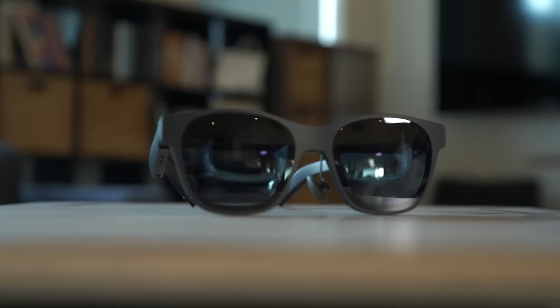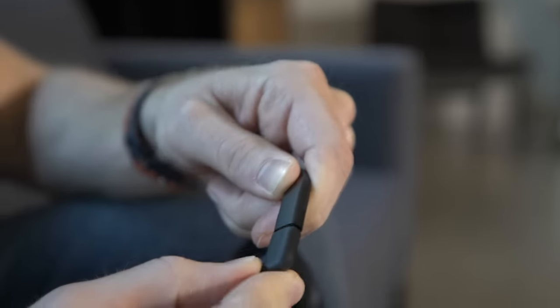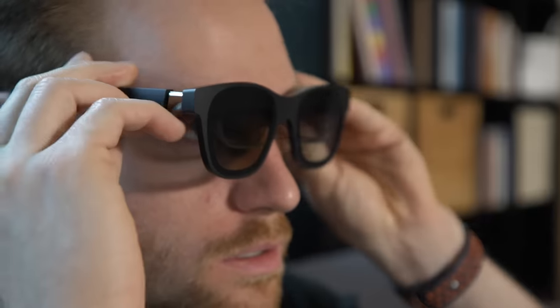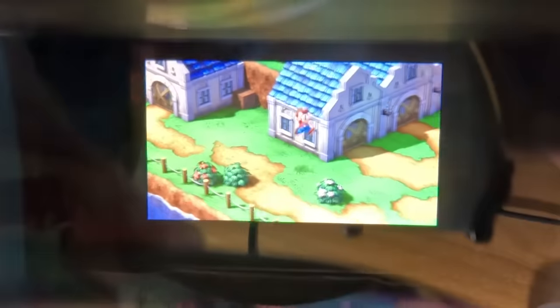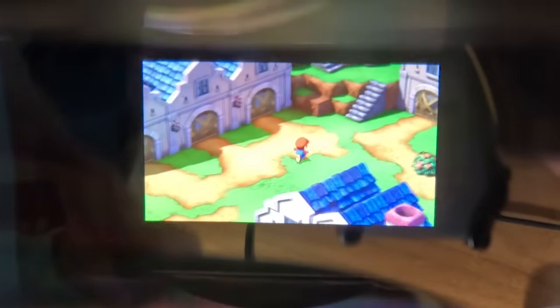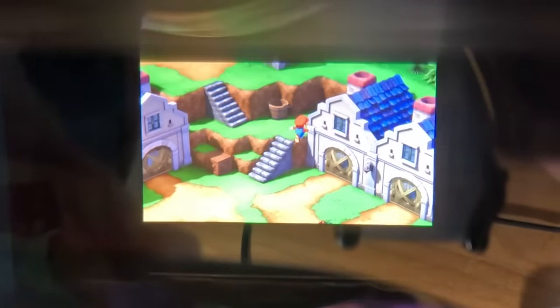These are the Xreal Air 2 Pro display glasses. They connect to various devices via USB-C or, with a few extra dongles, anything with HDMI support. This includes game consoles, laptops, phones, and more. They allow you to view and use your device while on the go, when bringing a monitor with you isn't ideal. I've looked at several different display glasses this year, but the Air 2 Pros are my new favorite.